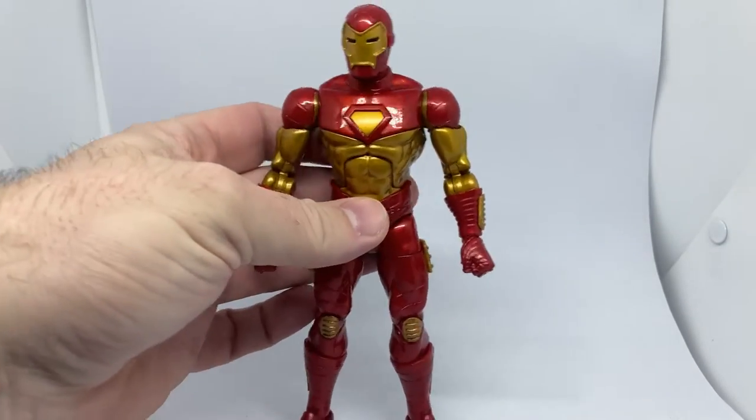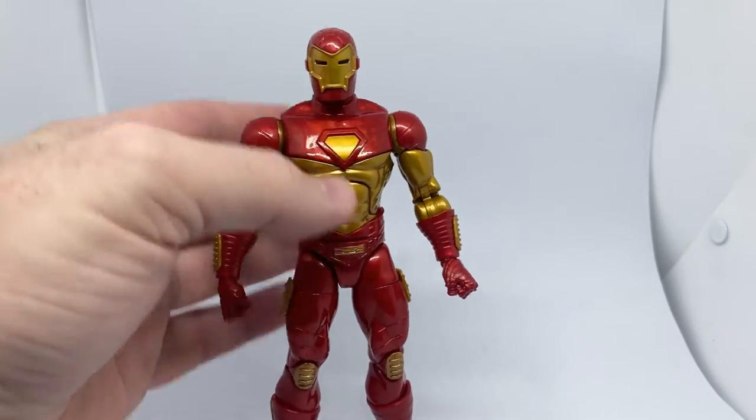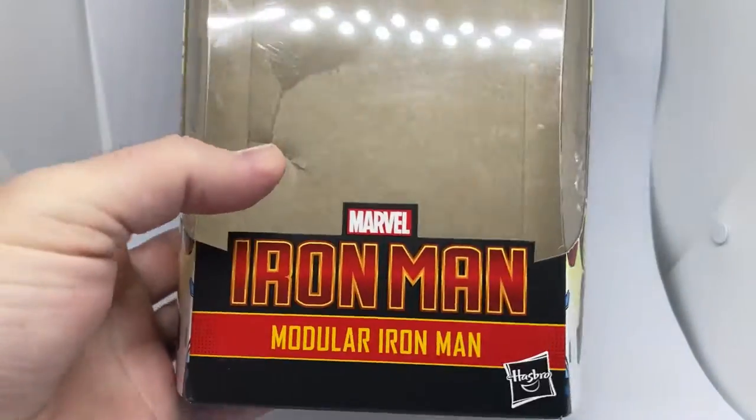I think it's the paint apps — the really metallic red against the sort of satin gold. It looks really nice. Take a look at the packaging.